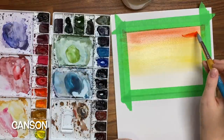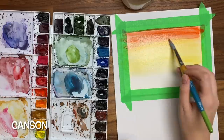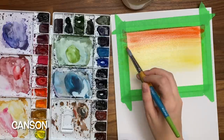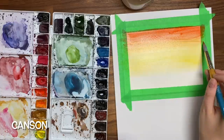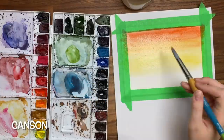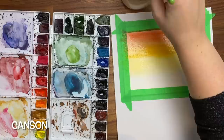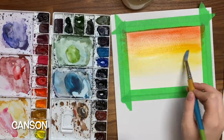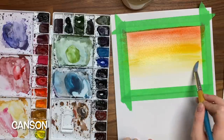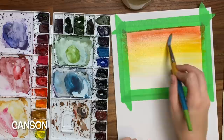But if you're a beginner, you won't notice if you're not using Arches — it's just a little tougher to work on. I'm not trying to say go out and buy really expensive paper. If you're a beginner, I'm just letting you know that if it's not looking the way you think it should, it's not you, it's your paper. Just keep working on your inexpensive paper until you feel comfortable or you realize that you really, really like watercolor, and then you can upgrade.